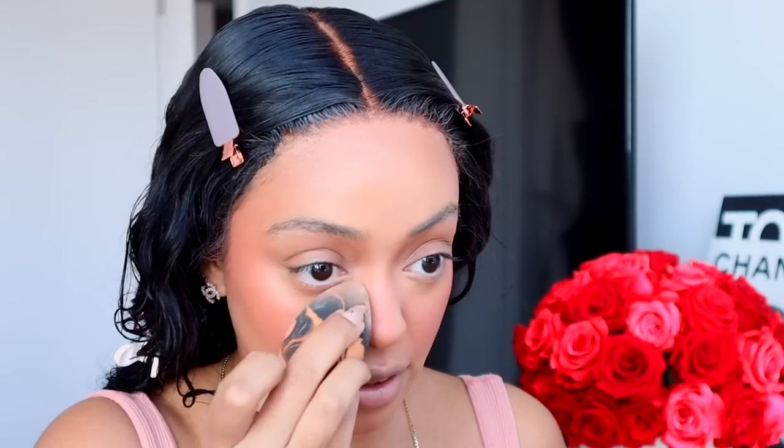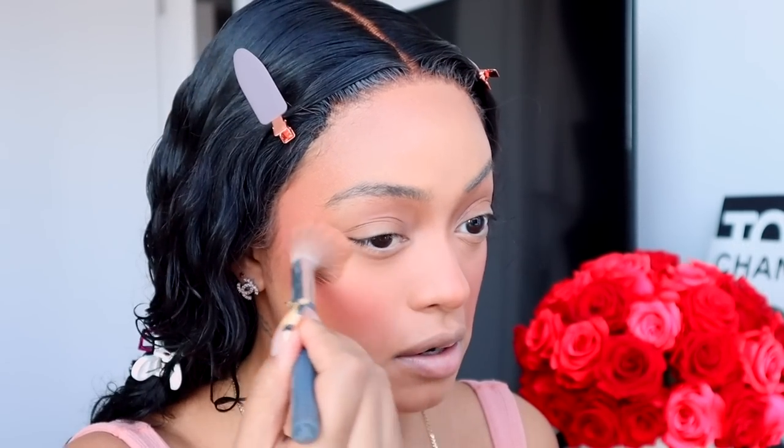Then I do a little blush — this is the Benefit California blush, kind of a peachy blush. Then I take another face powder from Benefit — the Hello Happy foundation powder in shade five — on a dry sponge and press it into the sides of my nose. I especially do this when I'm wearing sunglasses because it keeps powder in that area so it doesn't transfer. It sets the sides of the nose to make the contour pop and snatch the nose. Then I dust away the excess with a brush.